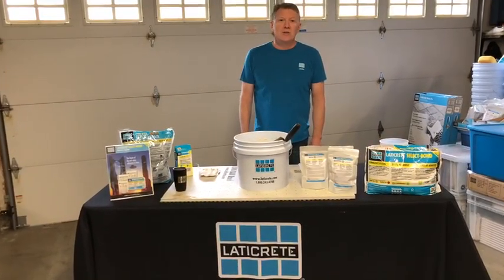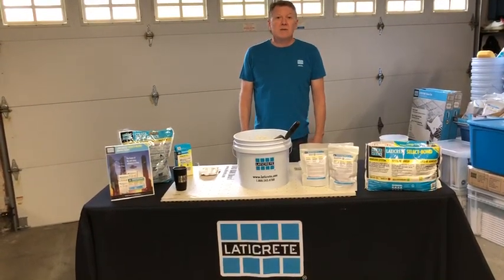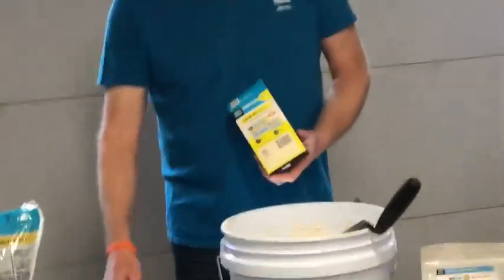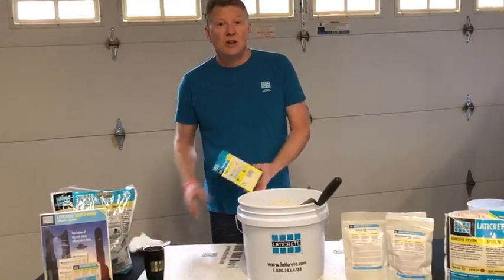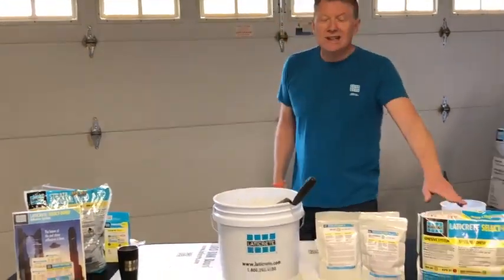Laticrete is launching a new thinset called SelectBond — a new revolutionary technology for thinsets. Some of you already know the technology from our Permacolor Select water-soluble bags as well as our thermal pouches. This is basically a water-soluble bag that dissolves in water, and we've taken this new technology to our thinset, which is going to be called SelectBond.